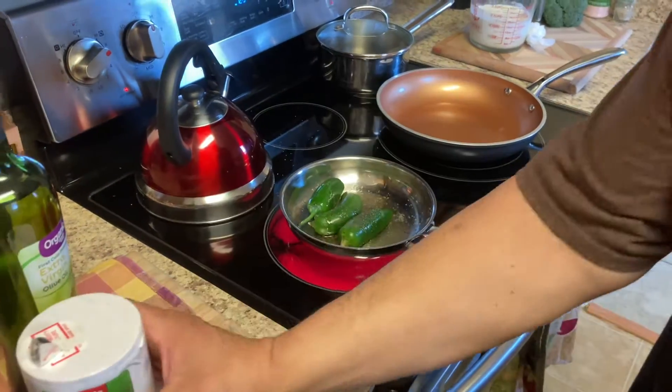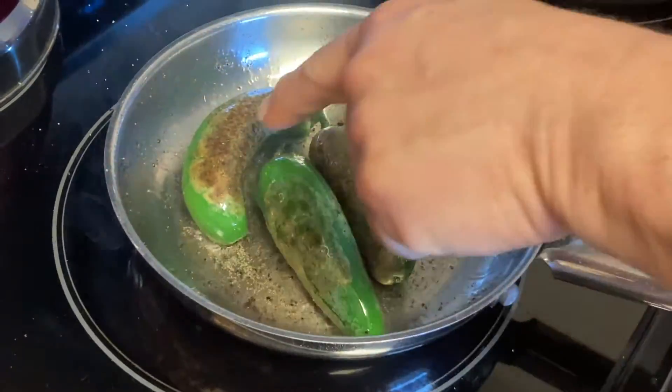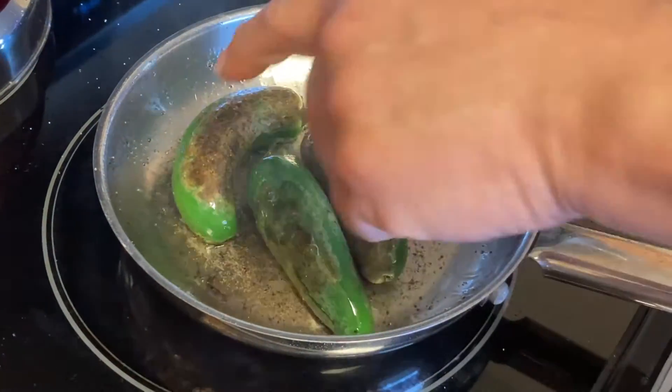A little salt. You can hear it cracking already. I'm going to rotate the jalapeños. Every once in a while. You want to get them a little darker than that color right there.